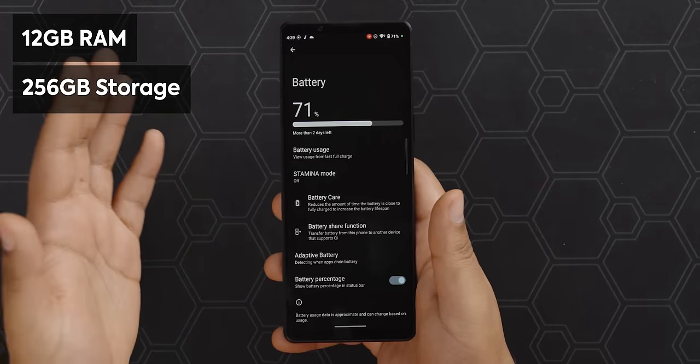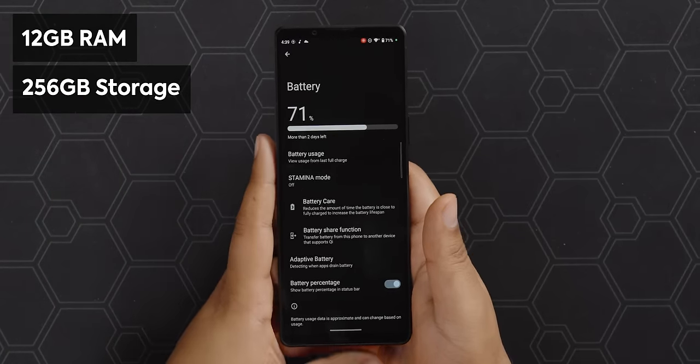I mentioned earlier this has the Snapdragon 8 Gen 2. What I didn't mention is the storage and RAM — 12 gigs of RAM and 256GB of storage, which is great as a base level. You can throw an SD card in there and get another terabyte if you really want. Having 256 will probably be enough for most users, though the people getting this will likely be taking a lot of photos and video. Just make sure if you're adding an SD card, don't get the cheapest one.